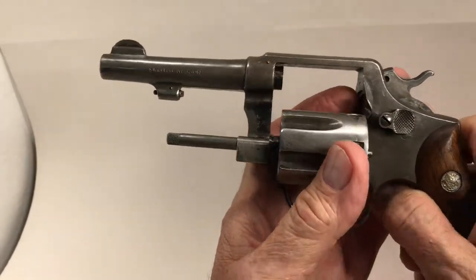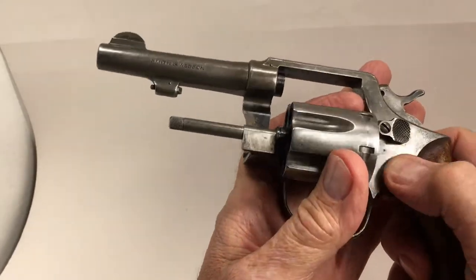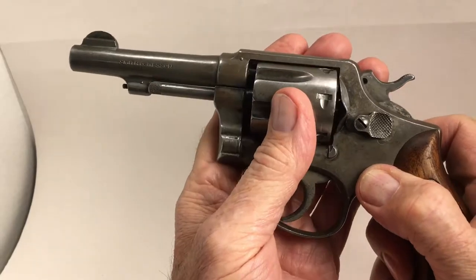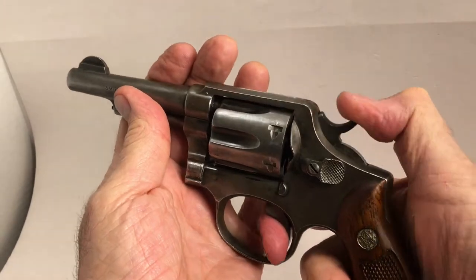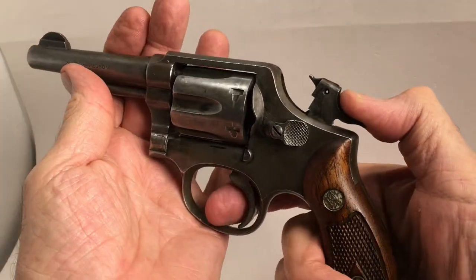And that is a patina finish. The original bluing is just gone, but the action — oh my god — the action is like a new gun.